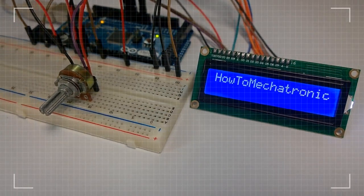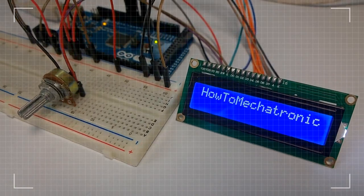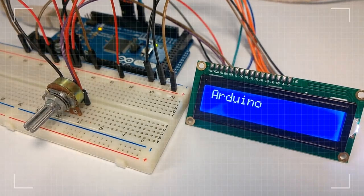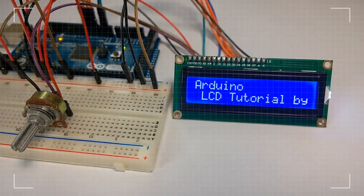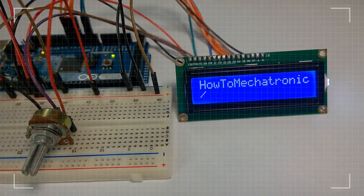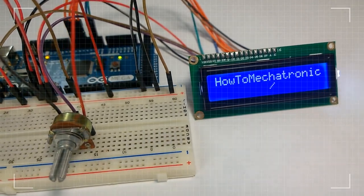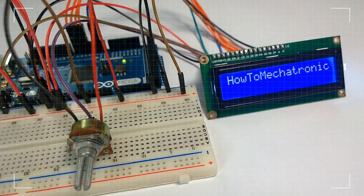Hello, Dan Edelkovski here from howtomechatronics.com. In this tutorial we will learn how to connect a liquid crystal display or LCD to the Arduino board. LCDs like this are very popular and broadly used in electronic projects as they are good for displaying information like sensors data from your project, and also they are very cheap.